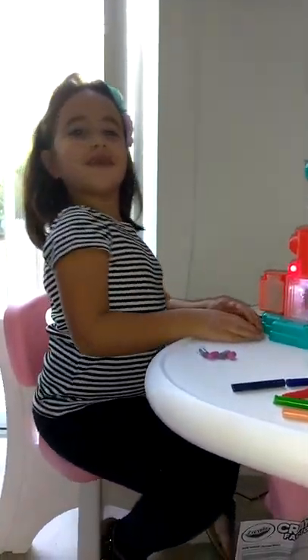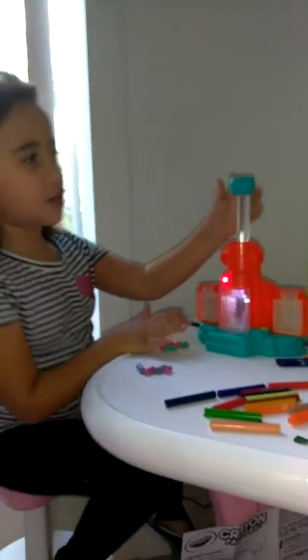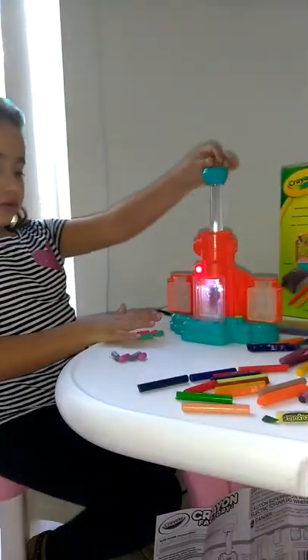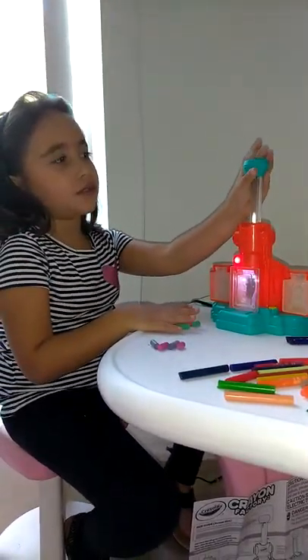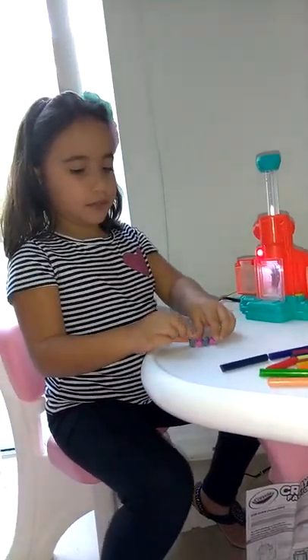Hey guys, today we're going to do a video. We already started and we're waiting for it to cool down for five minutes. I already broke a little bit of crayons into pieces.